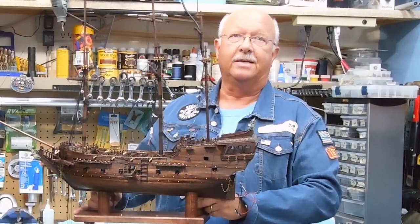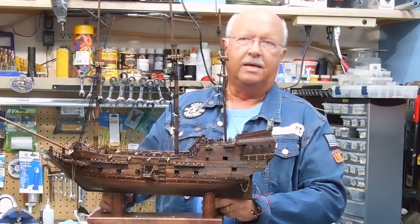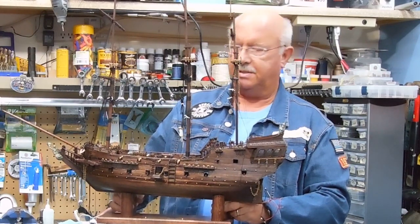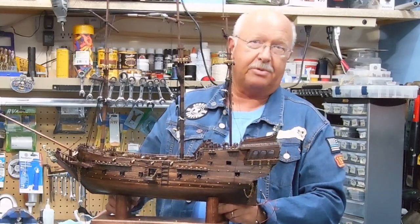Here we are, segment 26. I've got some tweaking that I've done, some changes that I've made, some more research I've done, and I'll show you some of those details. Without any further ado, let me show you what I've done.